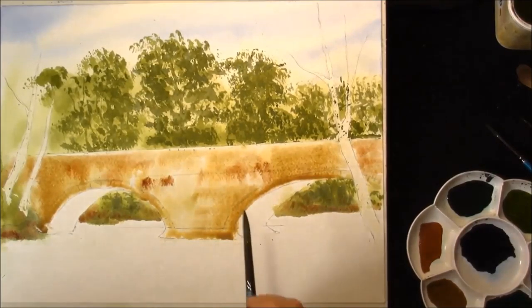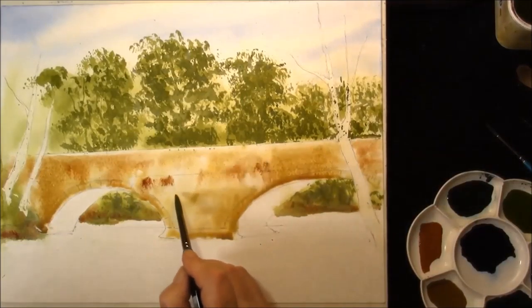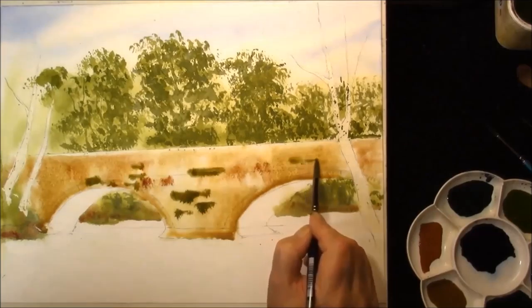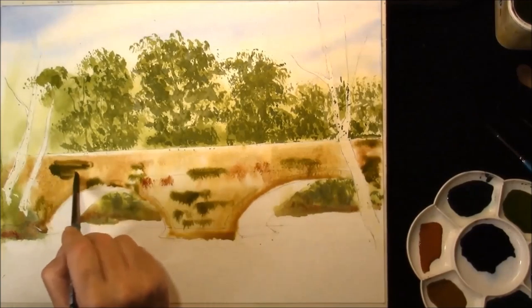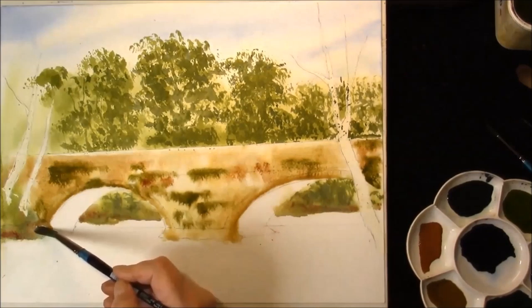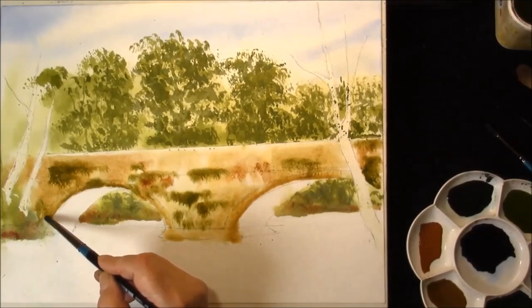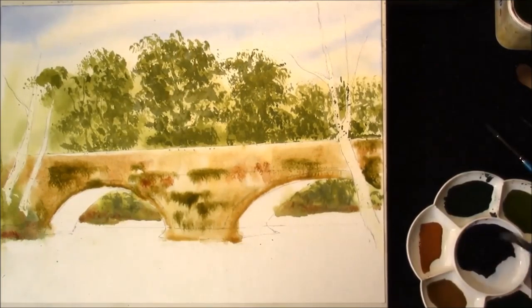Some indigo. Add some alizarin crimson just to take the blade out of it and we'll add some moss. Brush some blue with sepia.